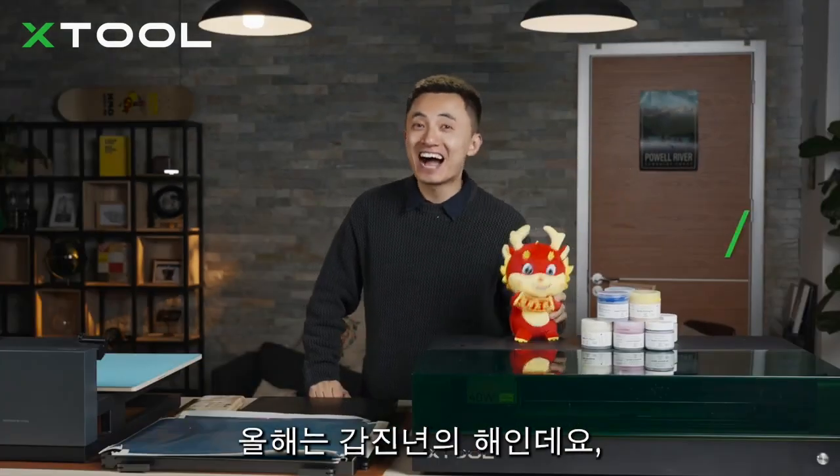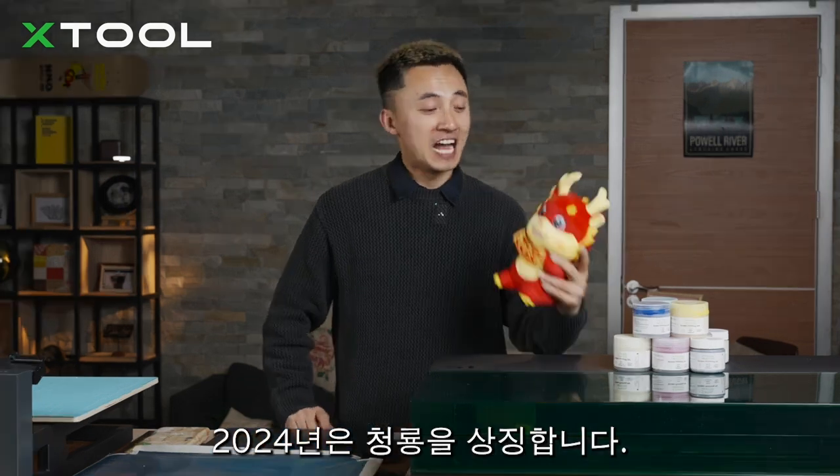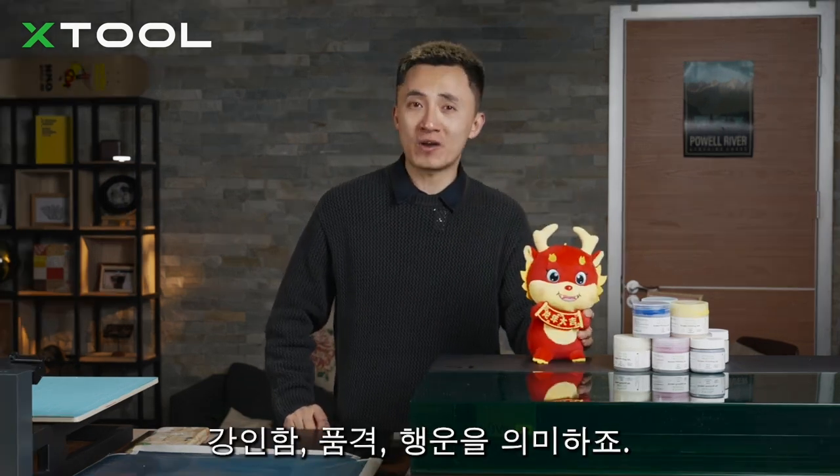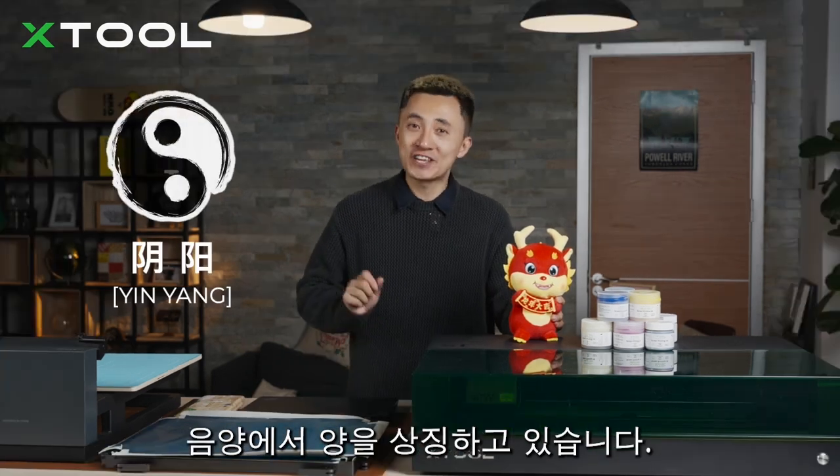Happy New Year! This is Kai! So in Chinese Zodiac, 2024 is the year of the Dragon, and the Chinese Dragon represents strength, nobility, good luck, and the male element Yang — the Yang from Yin Yang.